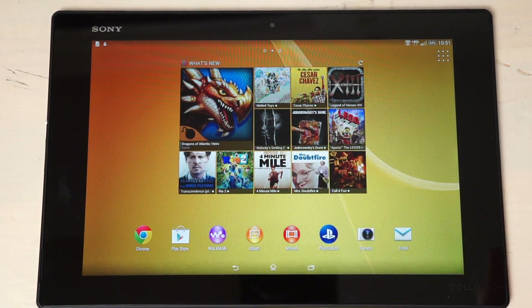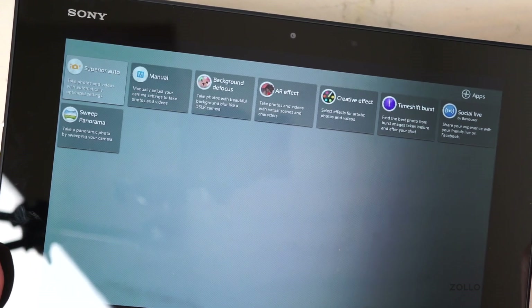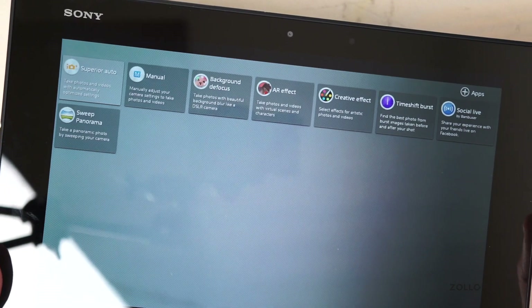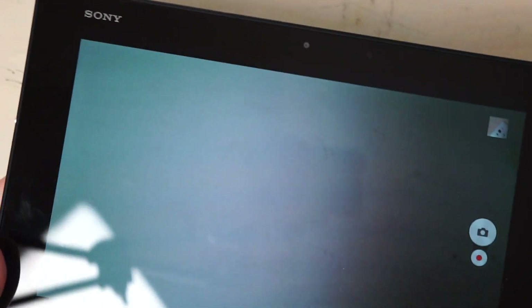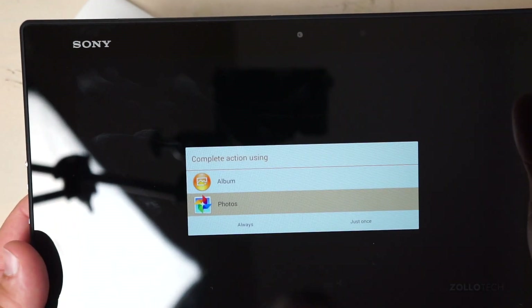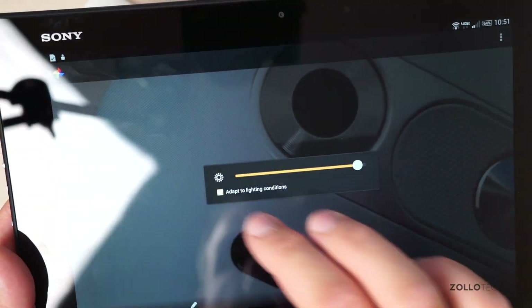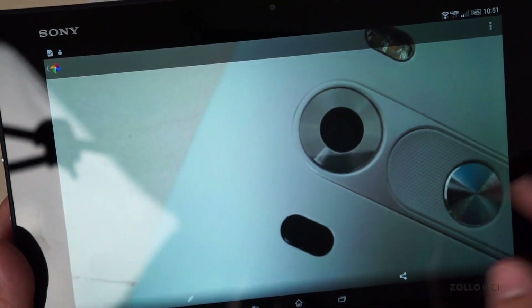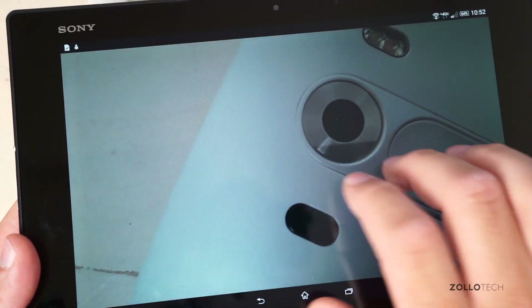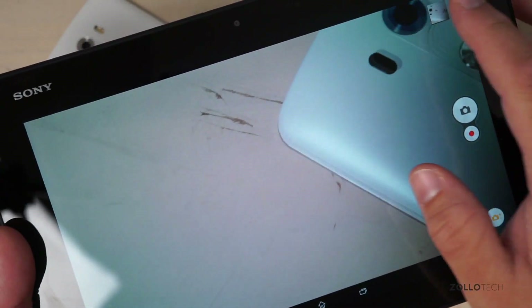In the Camera app, tapping the plus button reveals shooting modes including Manual, Background Defocus, Creative Effects, Time Shift Burst, Social Live for sharing live to Facebook, and Sweep Panorama. We'll keep it on Superior Auto and take a test shot of an LG G3. Looking at the photo, it's a bit dark given the lighting conditions and there's an odd brightening and darkening effect happening, which seems like a potential bug.